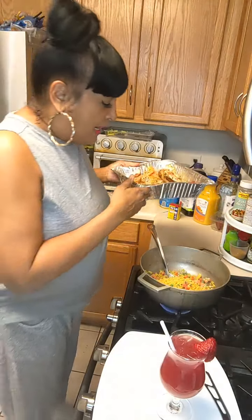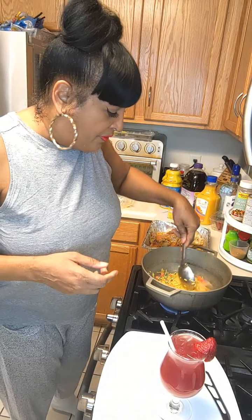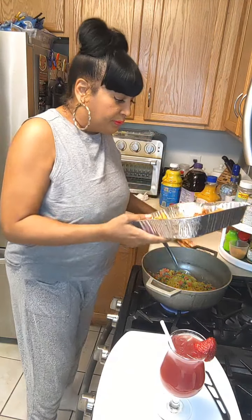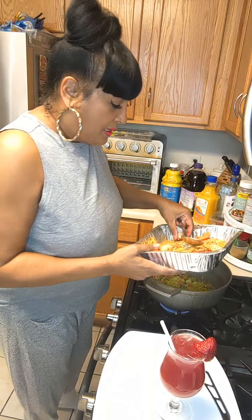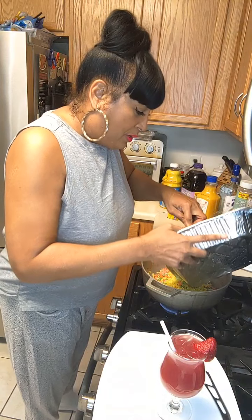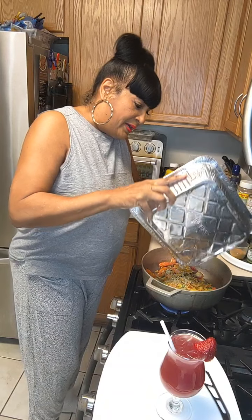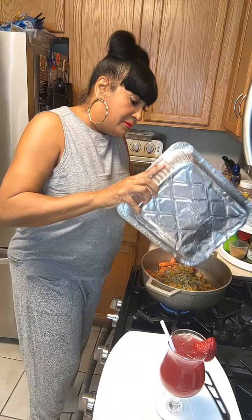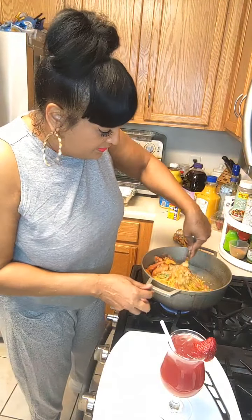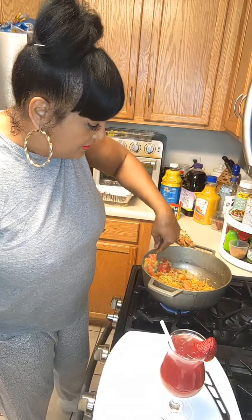For those of you just coming on - I didn't finish up the seafood boil that I had, and I never used that yellow rice, so now I'm using the yellow rice and leftover seafood to make a seafood paella. I actually want all that butter and garlic to go in the rice as well, so I'm gonna dump all this leftover seafood with the garlic and all that good stuff in here.